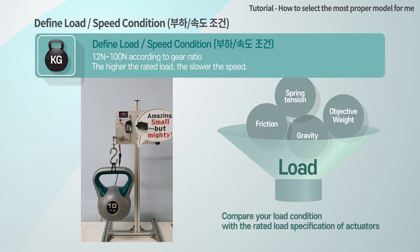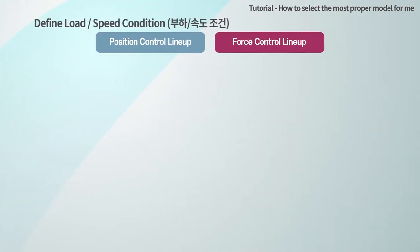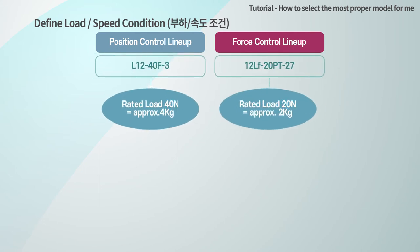You need to select an appropriate actuator according to the load amount of your application. That is, you can select the actuator by comparing the required force and the rated load of our actuator. The rated load refers to the load that can be controlled most efficiently, not the maximum load that the actuator can output. The rated load is also marked on the model number.